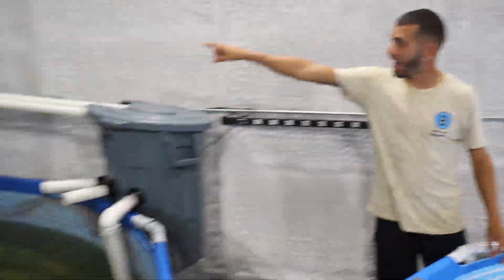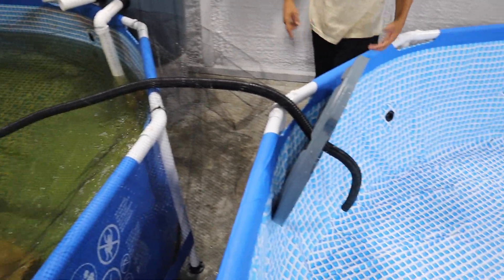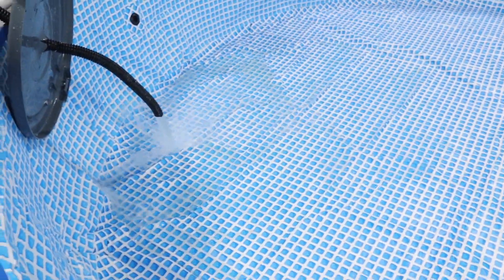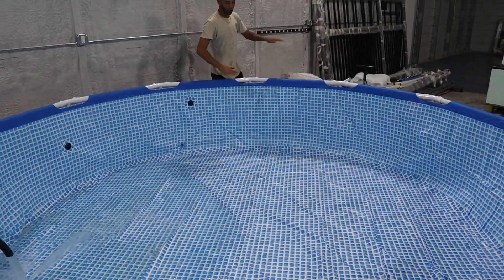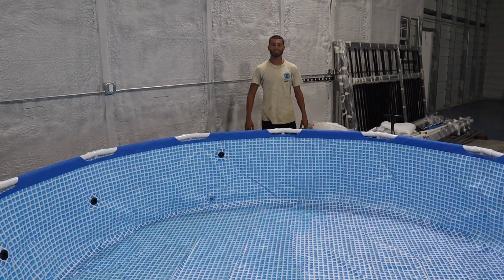We got the tube out from the top of that dumpster. The pump is over there, we brought it in here. Now we just press that button on, and there she goes. Just fill it up. We're going to make sure the whole bottom is completely nice and perfect and stretched out so there are no creases or little folds. So it's nice and perfect — do the process.